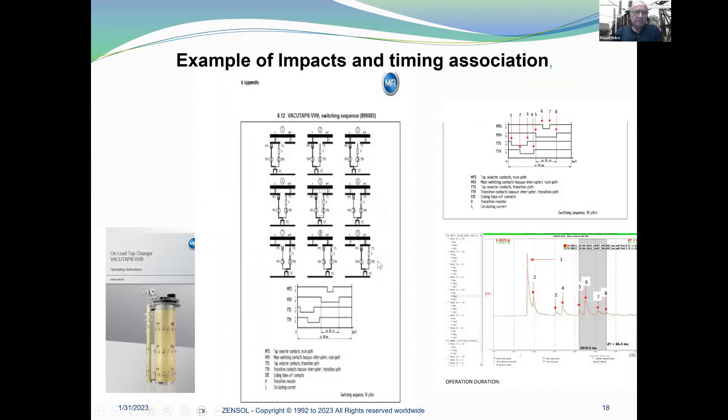This is an important step: you must get the timing of your tap changer — how the switching sequence is done. Then you need to associate these timings with the vibro-acoustic signals. It's a challenging but important step. We have associated the DRM (dynamic resistance) to do a correlation, so we know exactly at which impact and at what time it correlates.